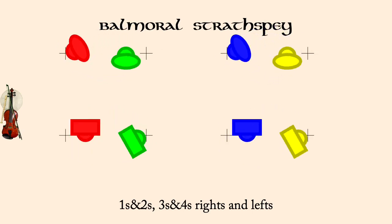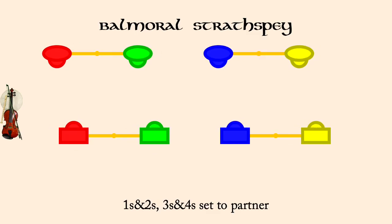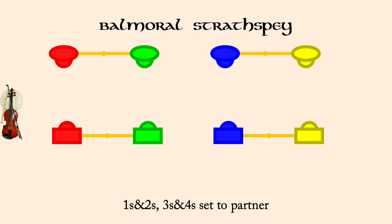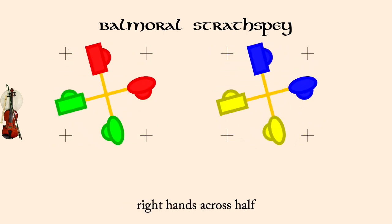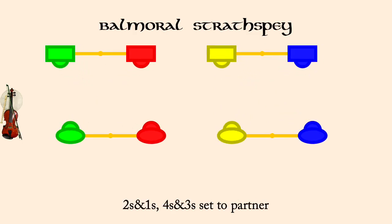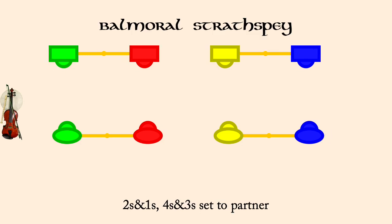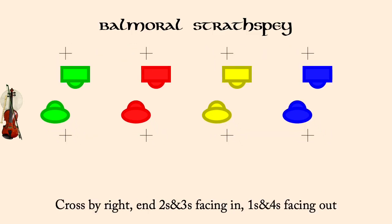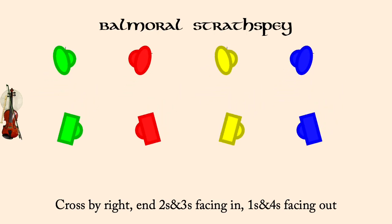Ones and twos, threes and fours, set to partner. Right hands across half. Twos and ones, fours and threes, set to partner. Cross by right, end with middles facing out, ends facing in. Right shoulder reel for four on the sides, all but the twos end in promenade position.